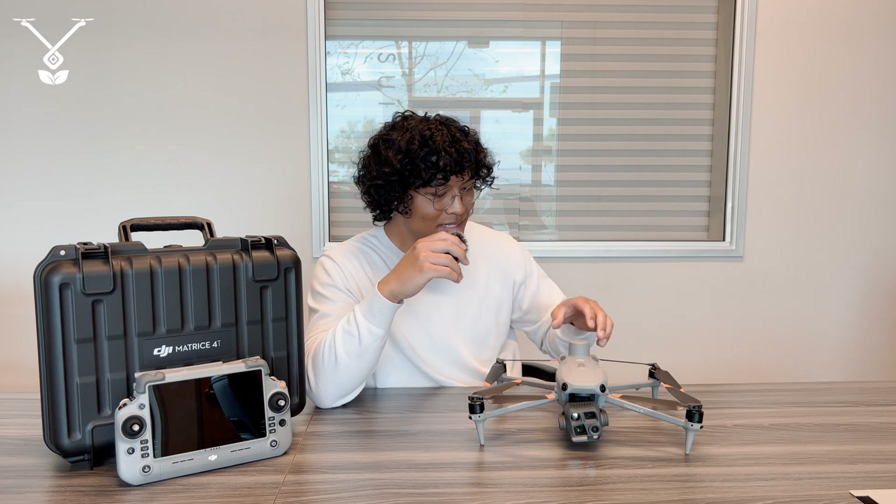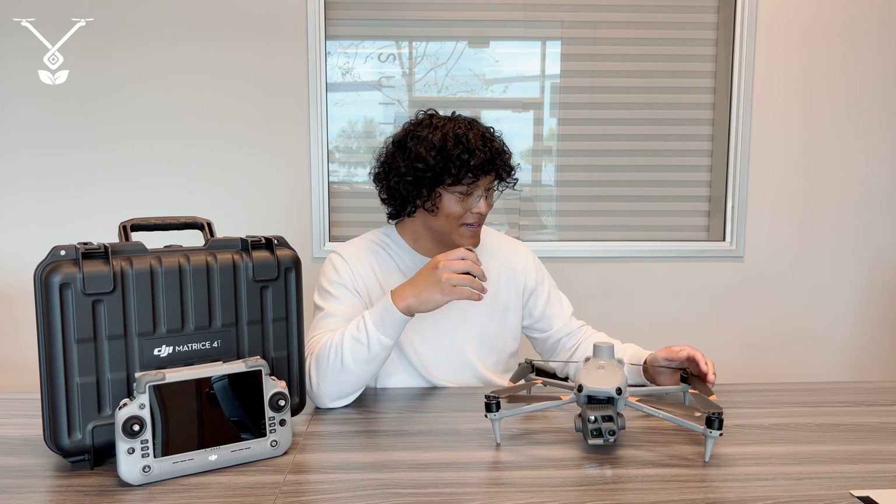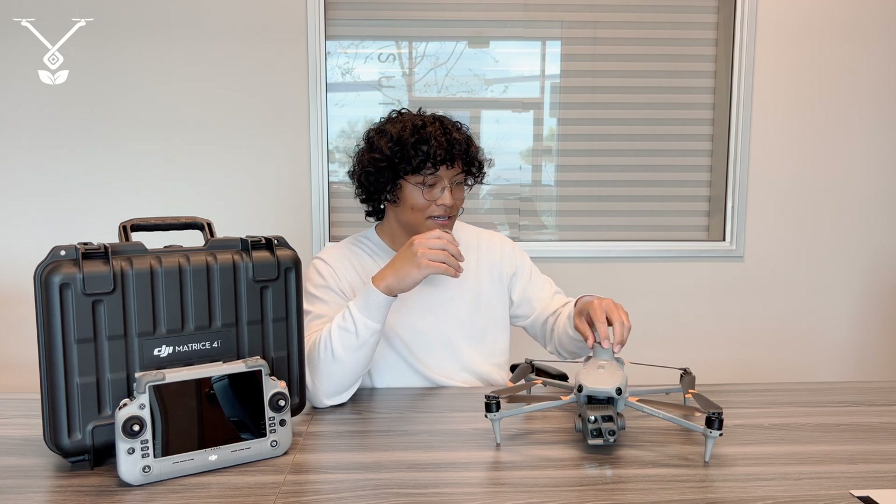To discuss some features about it first: this drone weighs about two and a half pounds and it's just a little bit bigger than the Mavic 3 series. It has a horizontal speed of around 46 miles per hour, an ascent speed of 22 miles per hour, and a descent speed of 18 miles per hour. The max operating altitude is about two and a half miles in the air, and the max operating distance is about 22 miles.